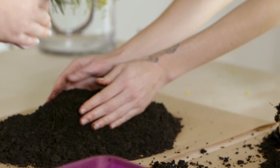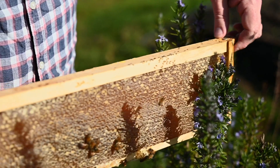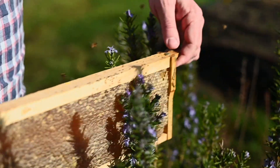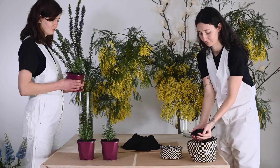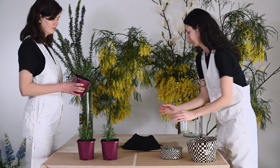Rosemary is a wonderful plant to grow at home because it's very hardy, flowers for a long time, the bees love it and it's delicious in the kitchen. Today Sam and Elsa are potting out some rosemary tubers.